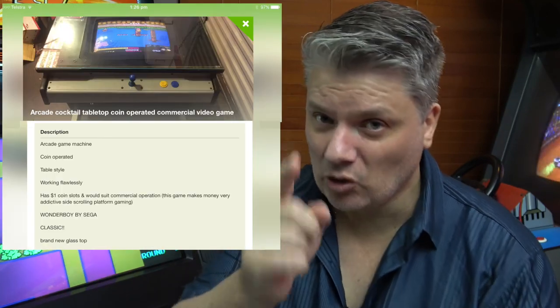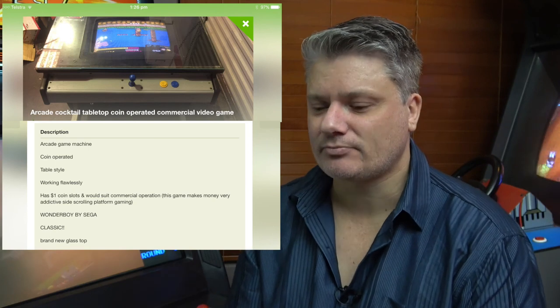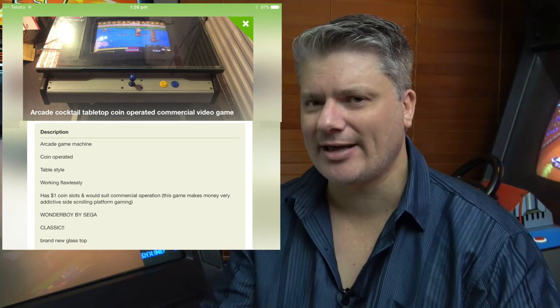Sitting on Gumtree, here we go. We have a cabinet. It looks like a Hankin - it looks everything like a Hankin.